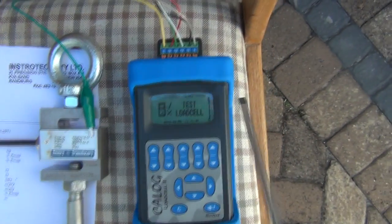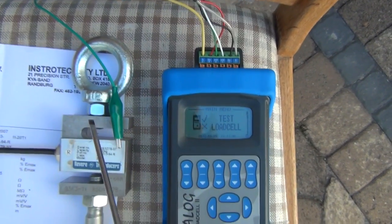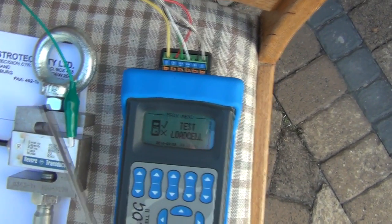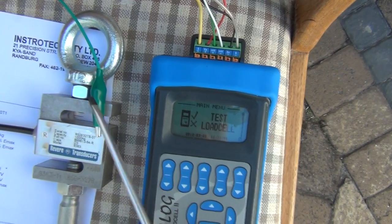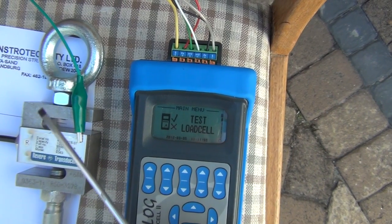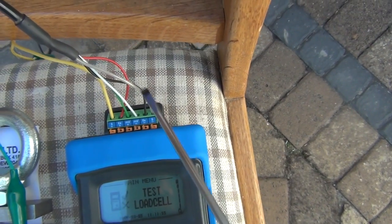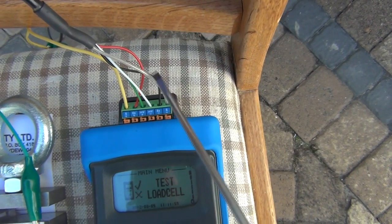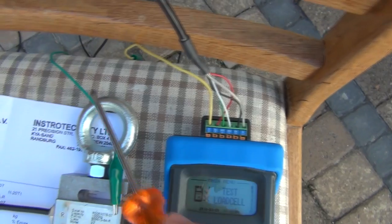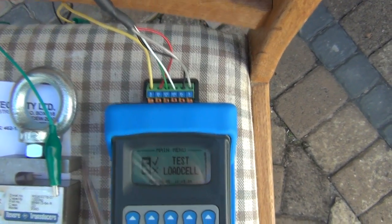For the insulation test, we're sending basically 50 volts through to the housing of the load cell to test if there's any issue with the insulation. The two potential issues are a short circuit anywhere in the wiring or moisture ingress. The fifth wire of the cabling system is a shield which goes to connector six, and then this yellow wire is connected via a clip to the housing to do a check between the two.